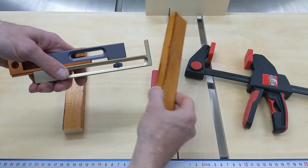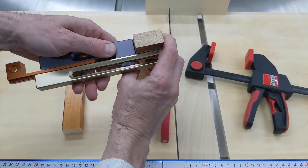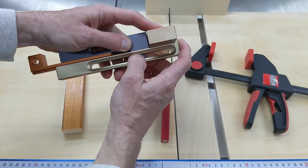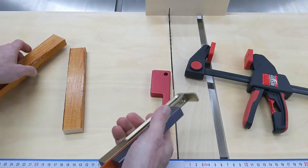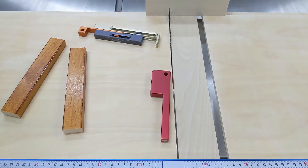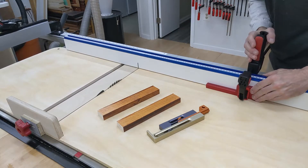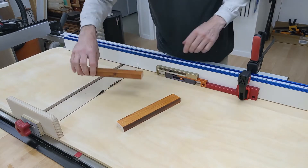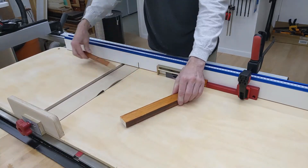Now that the Curve Maker is calibrated, we can use it for making a variety of joints — tenons, dados, grooves, and more. I will make a half lap joint. Place the board in between the golden body and the gray slider of the Curve Maker and lock the gray knob. Clamp the red stop block to the fence. Put the orange part of the Curve Maker against the stop block — built-in magnets will hold it in place. Make the first shoulder cut on both boards.